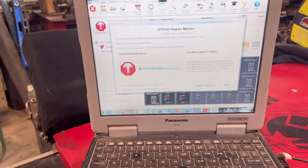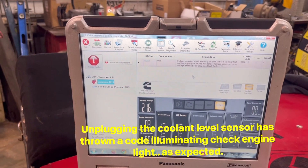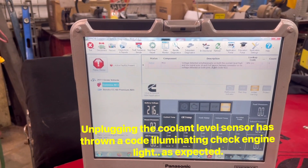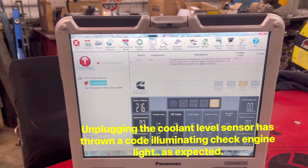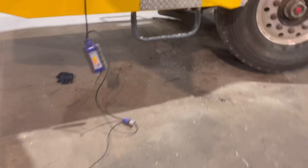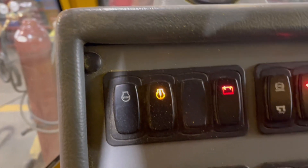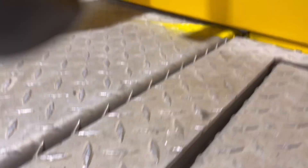We just confirmed that the ECM triggered a fault lamp for our coolant level sensor being unplugged. So what does that tell us? It tells us that there is nothing wrong with the engine — for some outside reason, that check engine light is getting turned on. Let's plug that sensor back in and re-verify our initial complaint.